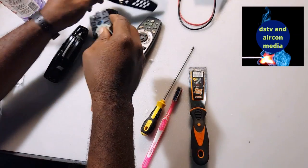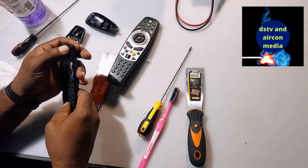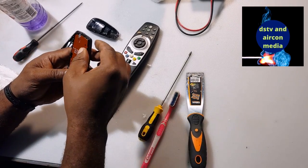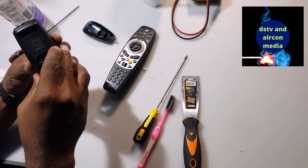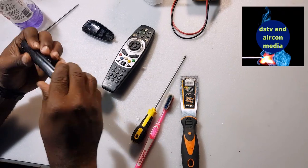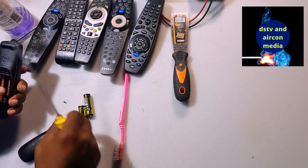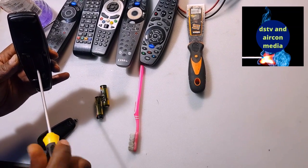We're going to put back the keypad into the housing — put it back nicely. After putting the keypad back, make sure the main board is sitting properly, and then we close the case. Just press it together like this. After putting everything back together and closing the case, put the screw back to hold the casing, then put the screw back in place.